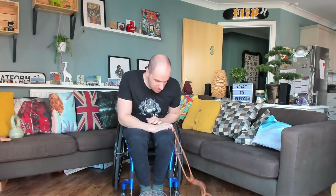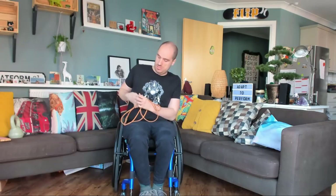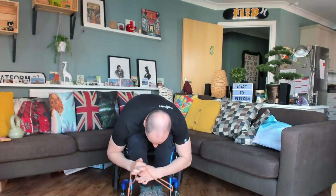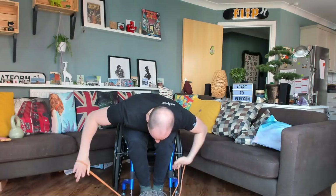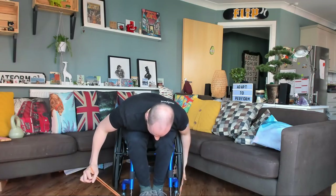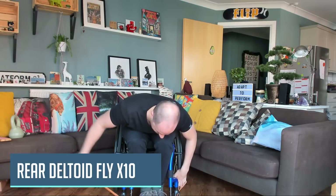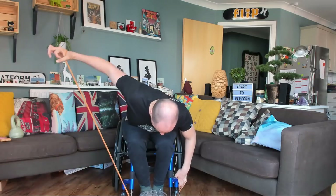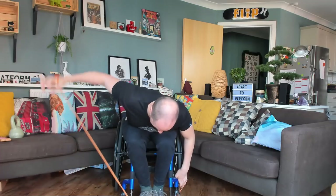Alright, are you ready? We're going to go through this the whole time now. We're going to be doing ten reps on each one. So we're going to start off with the first one, down on the floor. Three, two, one — and we go. Ten reps there: one, two, three, four, five, six, seven, eight, nine, ten.